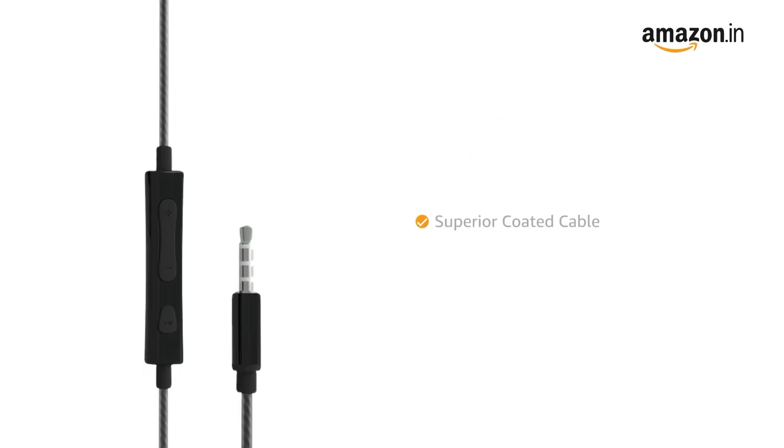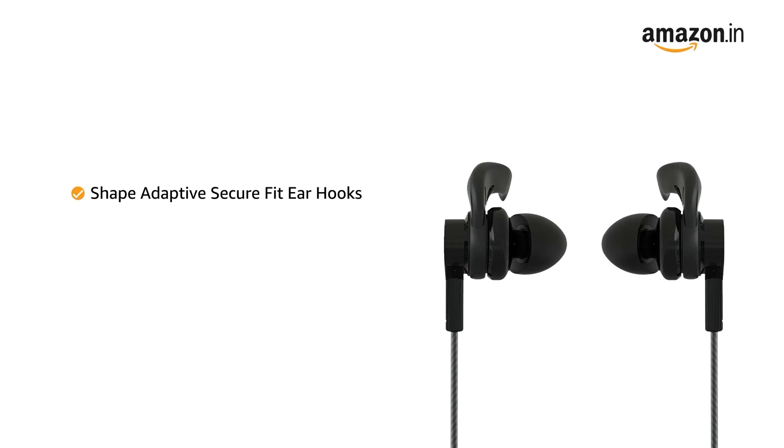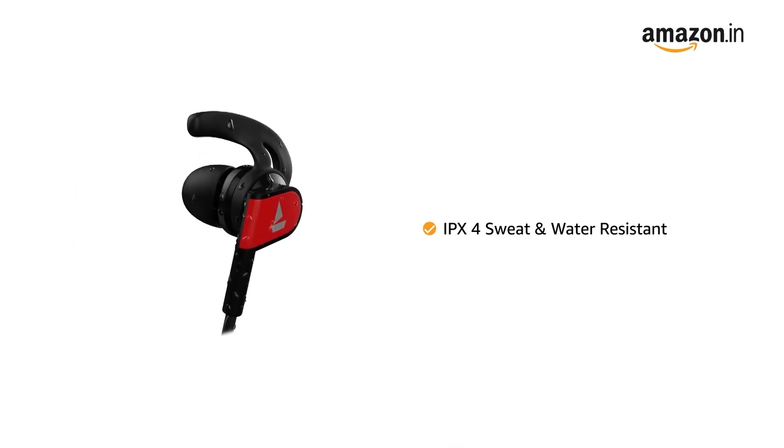This wired earphone comes with a superior coated cable that can endure twisting, contorting and tangling. It also features shape-adaptive secure fit ear hooks that ensure a comfortable and snug fit even during extensive exercises. It has IPX4 sweat and water-resistant earbuds.